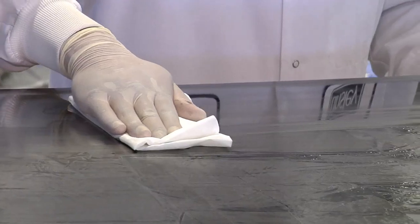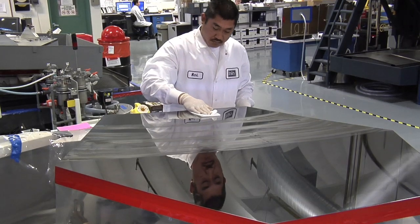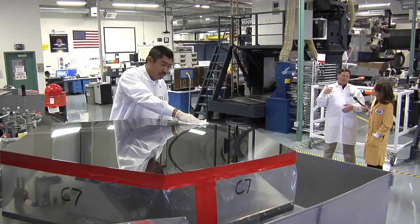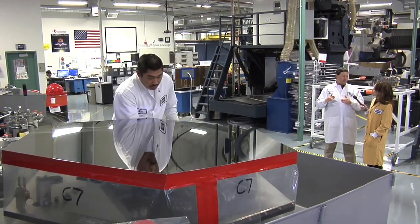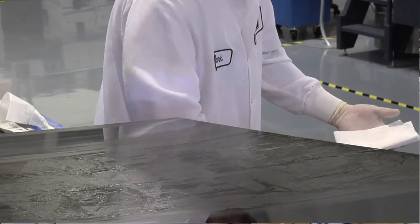We're removing the rough polish compound and beryllium that's on the surface of the mirror. We have to clean it before we go on to the next process. He's removing it using a solvent — specifically isopropyl alcohol and acetone. We can't use Windex because it has chemicals that will actually attack the surface of the beryllium and cause it to corrode.